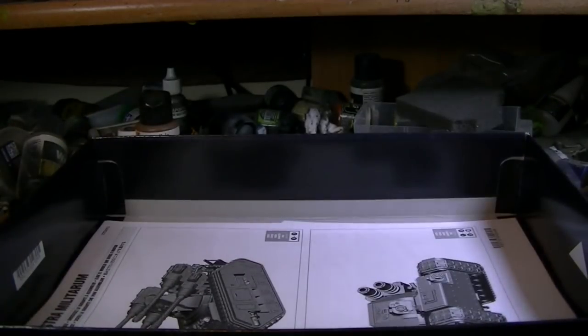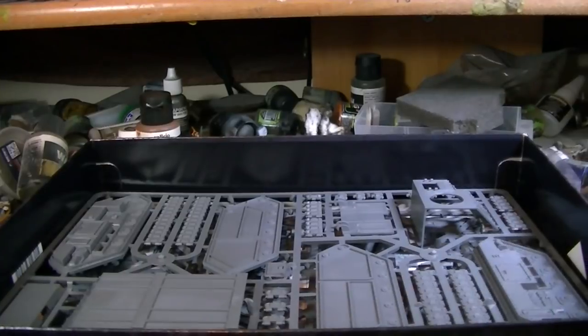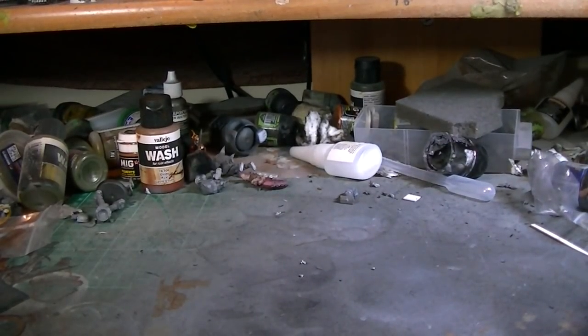I'll give you the loadout on the instructions and how easy they are to follow after I've built it, because I'm pretty sure you guys want to see this built. Well, let's get started, and I'll join you again in a second when it's built.